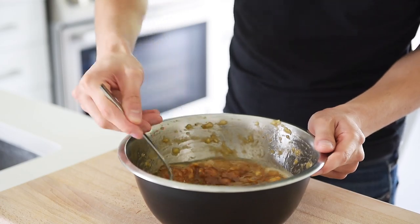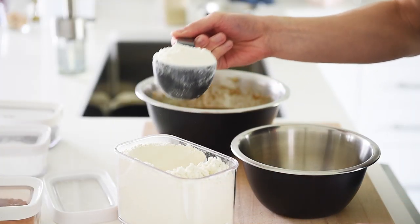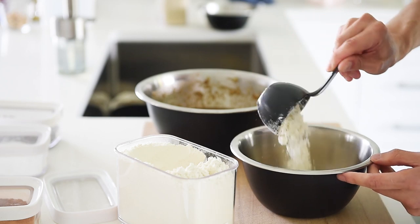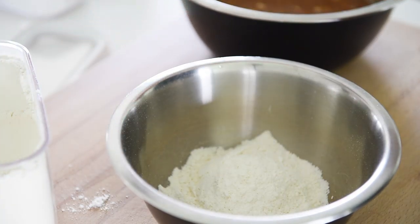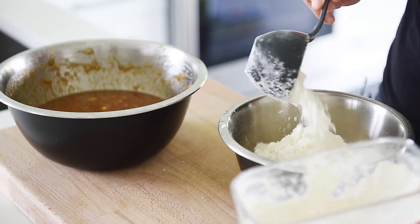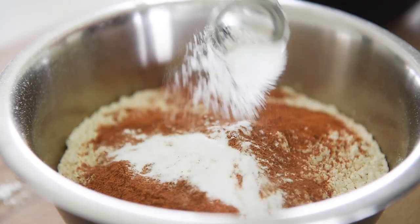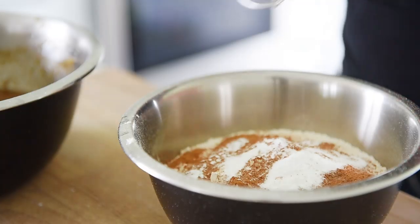In a separate bowl, add 2 cups all-purpose flour, 1 tablespoon cinnamon, 1 teaspoon baking soda, and whisk.